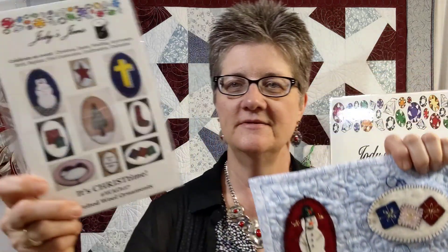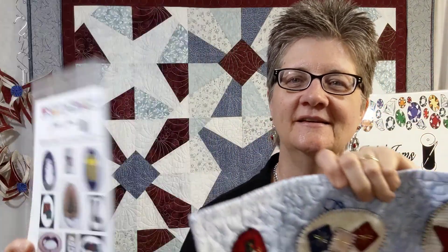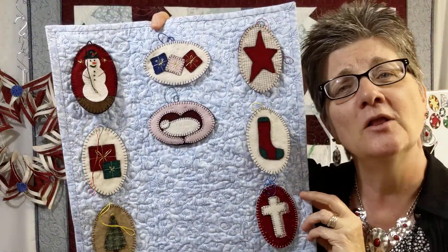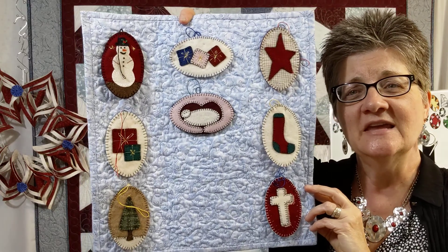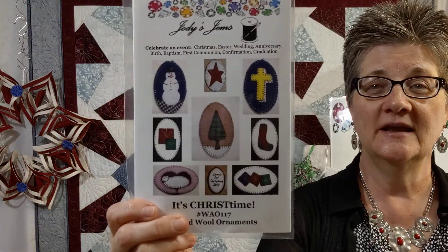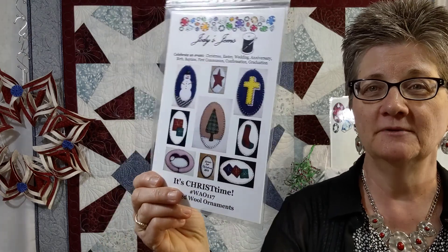This is another one that is very interesting. It's wool appliqué ornaments, and they come in a variety. I didn't know any better and I put them all in one pattern instead of making a whole bunch of patterns. So those are available. That's the It's Christ Time wool appliqué ornaments.